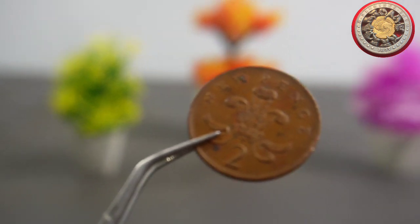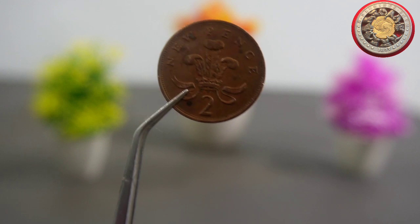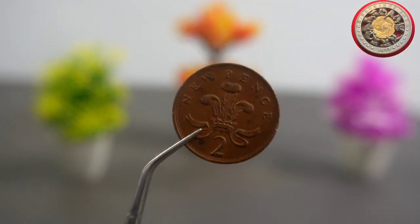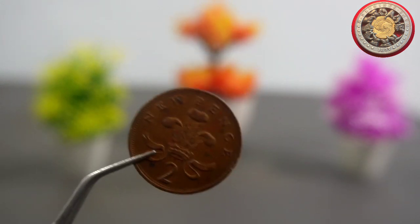In conclusion, the 2 New Pence 1981 coin is a fascinating piece of British currency. Its design, created by two talented artists, captures the essence of England and its history. And while the coin is no longer in circulation, it remains a valuable collectible for numismatists and history enthusiasts alike.